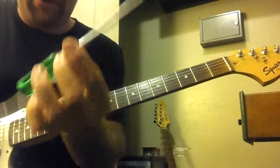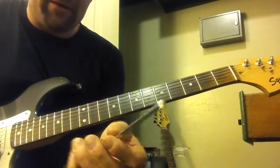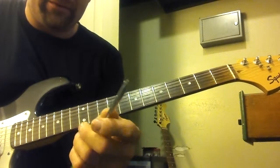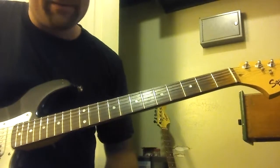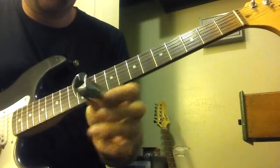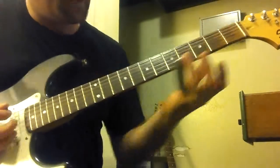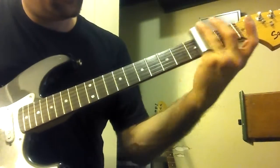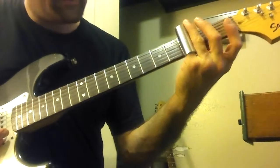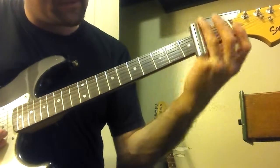I'm using a screwdriver now. You can use just about anything that is metal, and either round, or has a corner on it, or a piece of glass. So just using a piece of metal. A slide looks like this — it goes around your finger. You put it on your pinky, and just push it up to the fret without really pushing on the string. You just slide it up.